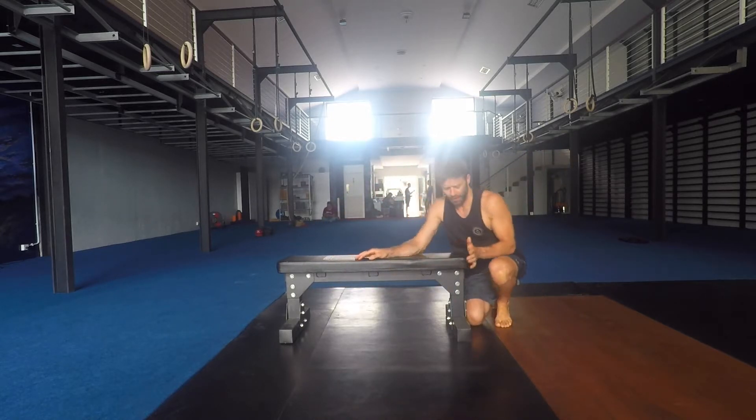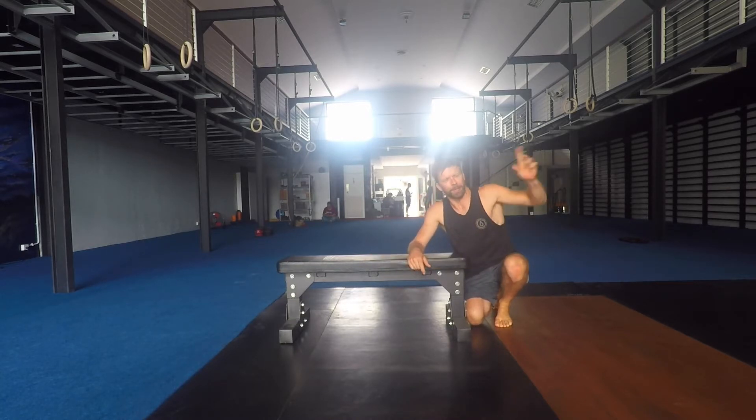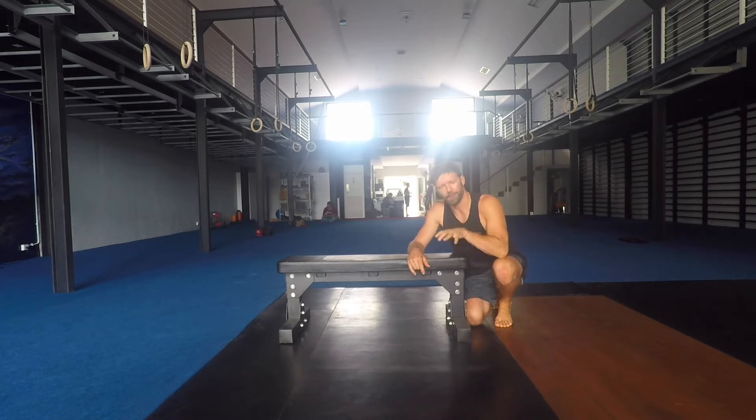We lie on the bench, with the hip crease just over the edge of the bench, holding onto the bottom of the bench nice and tight. The knees are bent, and we're trying to point the toes to the ceiling. Glutes and hamstrings are working in this position.